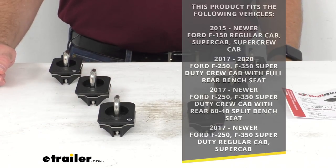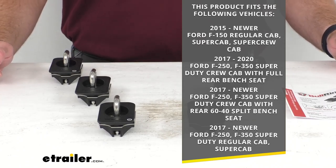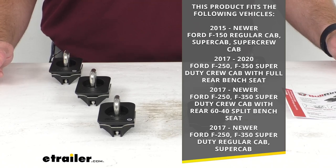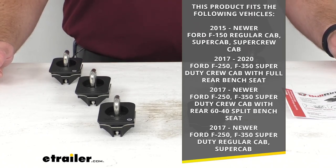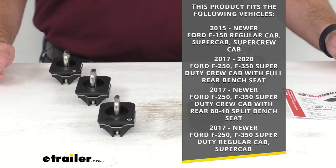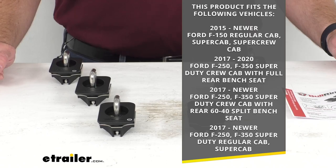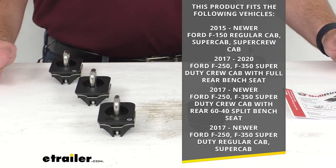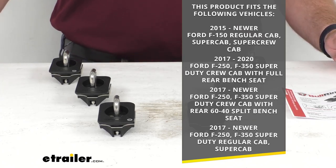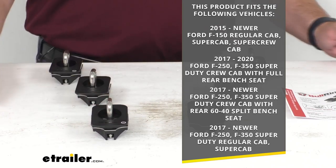These are custom fit anchors designed to fit the 2015 and newer Ford F-150 regular cab, super cab, and super crew cab, and then the 2017 to 2020 Ford F-250 and F-350 super duty crew cab with full rear bench seat, the 2017 and newer Ford F-250 and F-350 super duty crew cab with the rear 60-40 split bench seat, and finally the 2017 and newer Ford F-250 and F-350 super duty regular cab and super cab. To confirm if these will work for your truck, take advantage of our vehicle fit guide at etrailer.com — input the year, make, and model of your truck and our fit guide will let you know if these work for you or if we have something comparable.